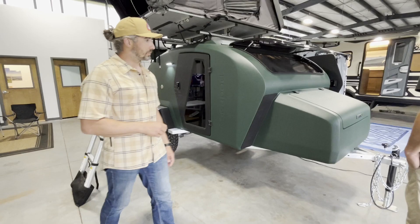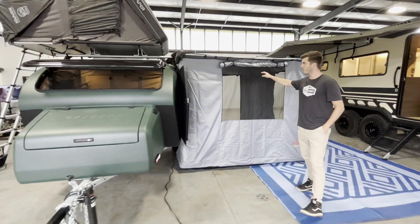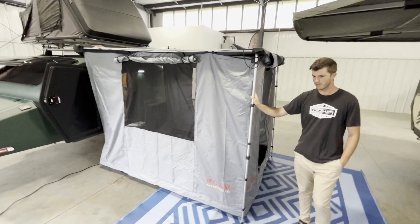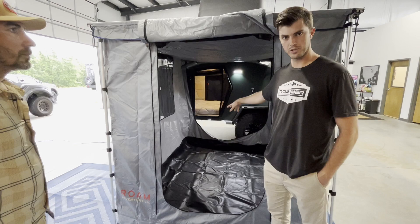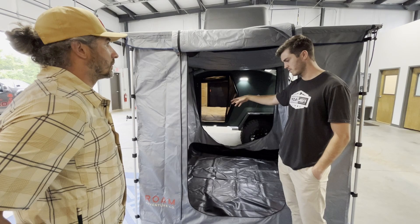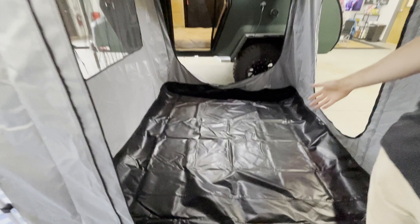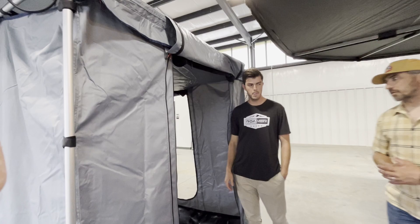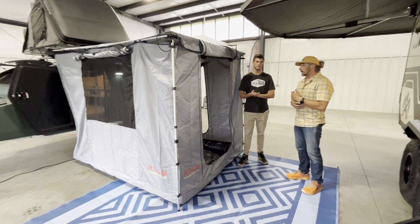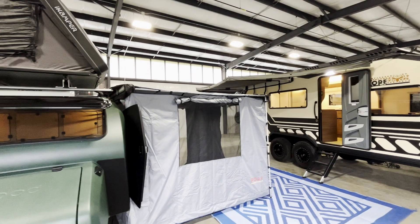Over here on the driver's side we've got the annex set up. This is a rope awning with walls on, completely enclosed. If there are bugs or it's really windy, you can set this out and crawl right from the cabin into your enclosure. A lot of the pain points people have with a teardrop trailer is there's nowhere to stand up inside, nowhere to change, and no bathroom. But you can zip this on in less than five minutes and then you have a changing room, a bathroom, a place to eat dinner and hang out if it's raining or windy. It really extends the usability of the camper.